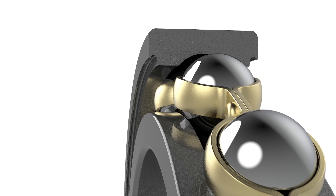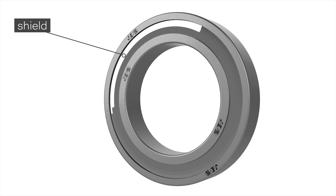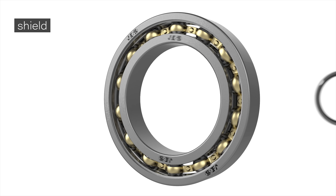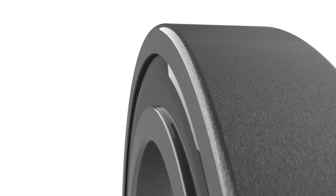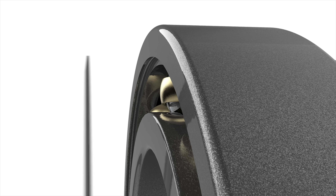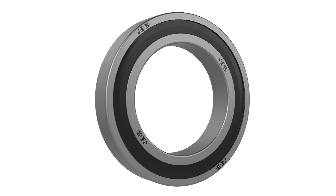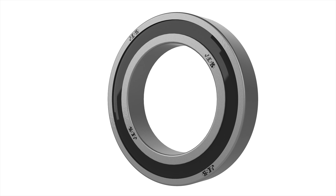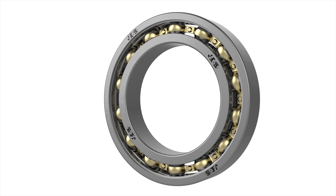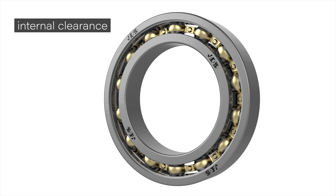It is very common for the bearing to also be shielded. The shield can be made of metal for dust protection or it can be made of plastic preventing liquid infiltrations. They are placed in specific locations between the two rings so that they can protect the balls and the cage from external agents. At the same time, they can retain oil or grease inside the bearing, keeping it lubricated for its entire life cycle.